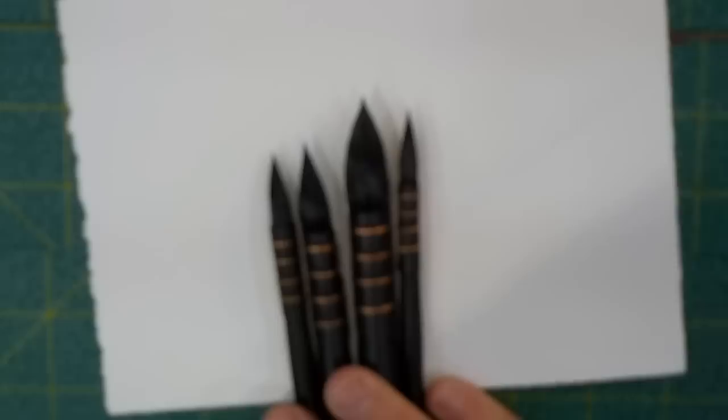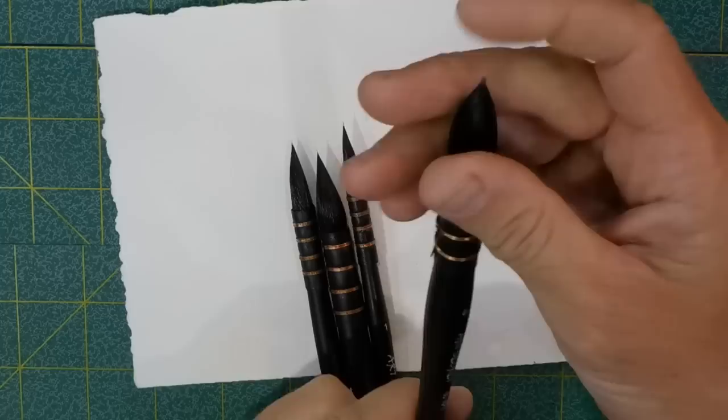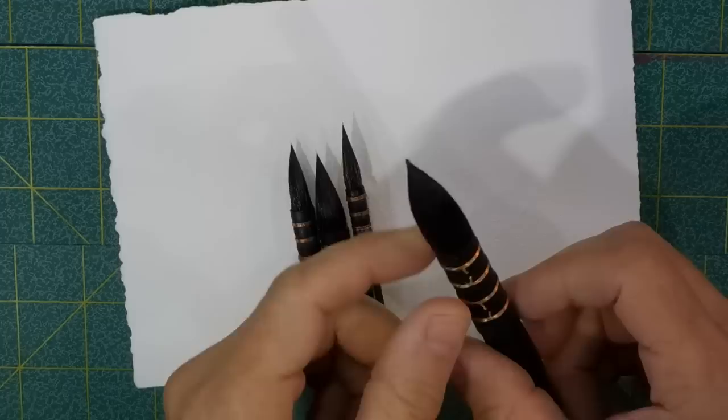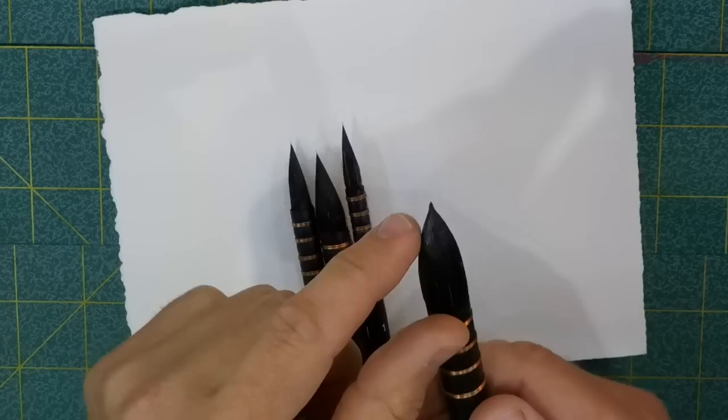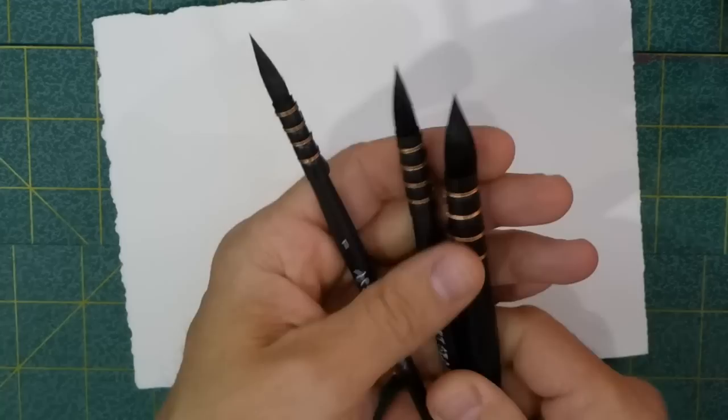I'm just rolling these around — they all come to a pretty good point. This big fat number six has a point that looks a little funky; it shoots up right at the end and has a little nib. I'll hold judgment on that one. The rest come to a nice point. I do have a couple of stray hairs, but maybe that doesn't mean anything — we'll find out.